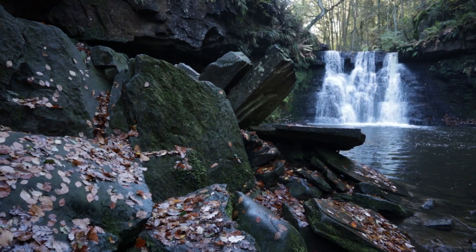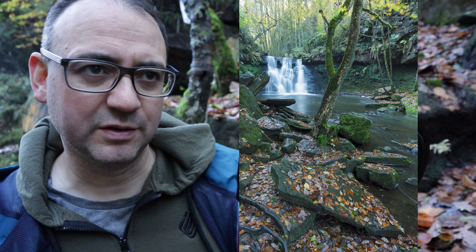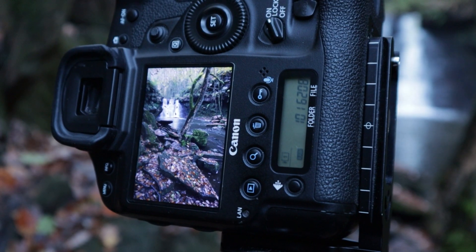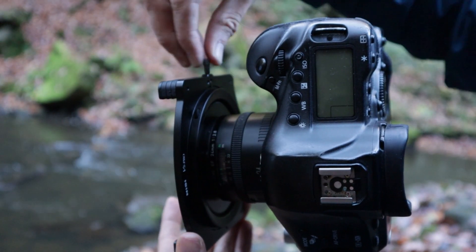I've taken a few shots and realized what I thought was a tree stump is actually a rock sticking out at almost a 45-degree angle right in front of the waterfall. I need to adjust by moving the tripod slightly to the right to remove it. The problem now is it's getting brighter — the highlights are blowing out even more with more contrast. So I'm going to try using a graduated ND filter alongside the polarizing filter to tone that down.